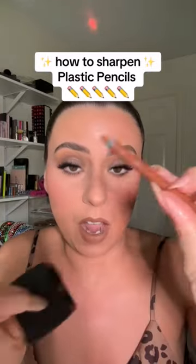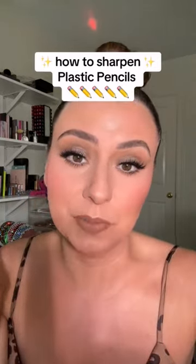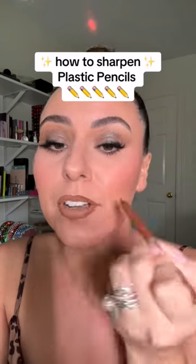You just sharpen them. If you're wondering, you just sharpen it like a wood pencil. All sharpened and you're ready to define.